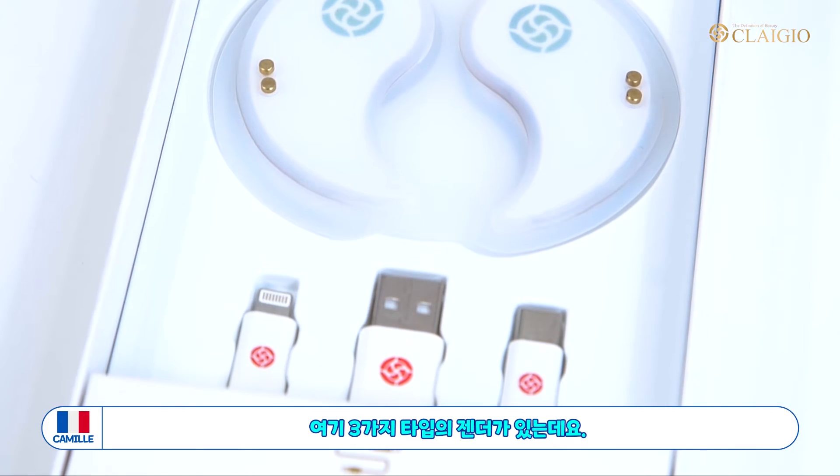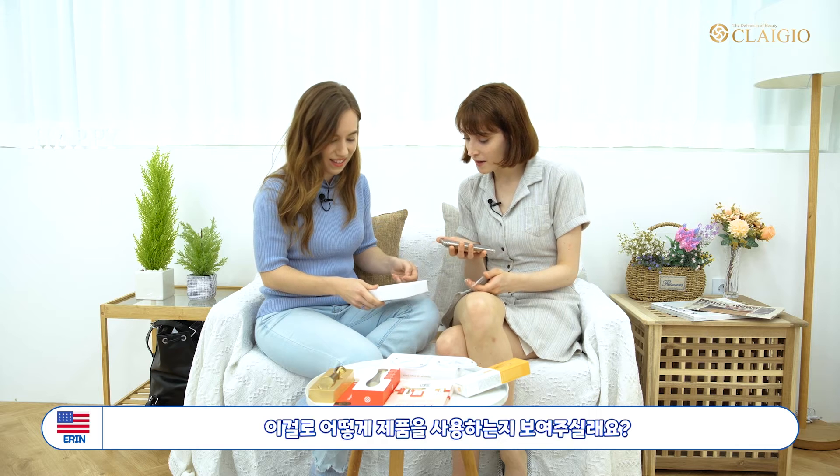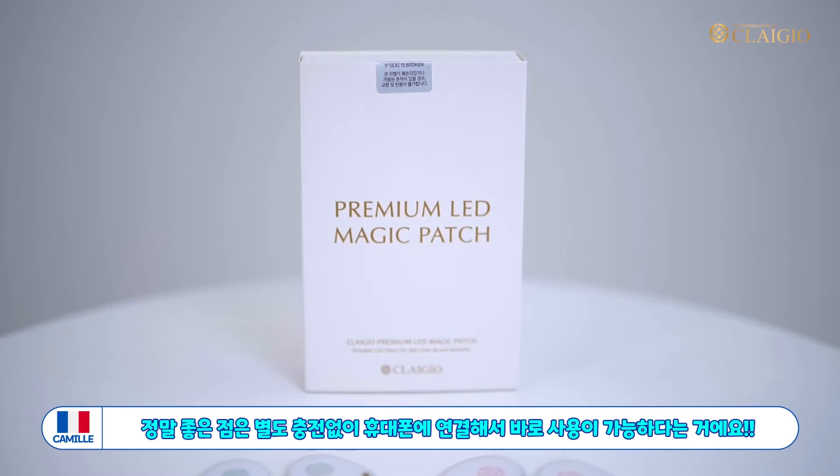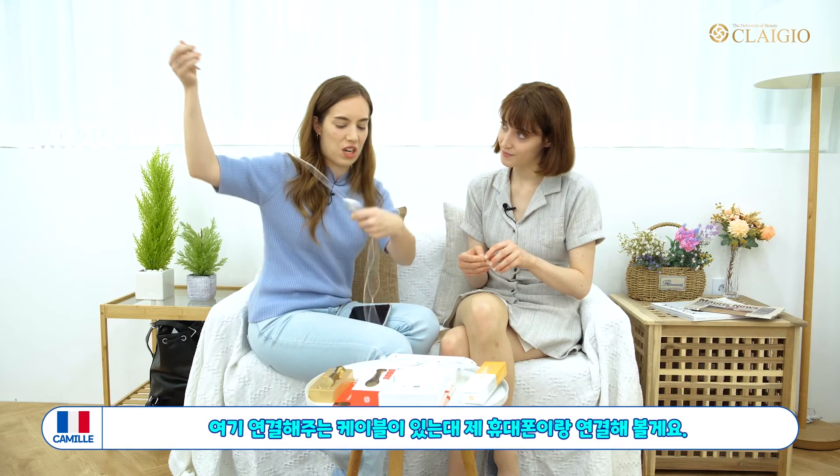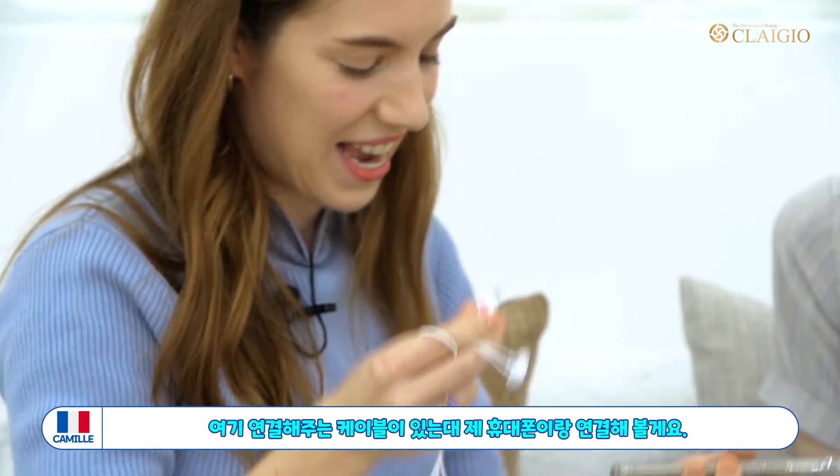So we have different types of chargers. I have my iPhone right here — can you show me how you charge it? The best thing is you can charge it and at the same time you can use it. Take the cable and let's connect.